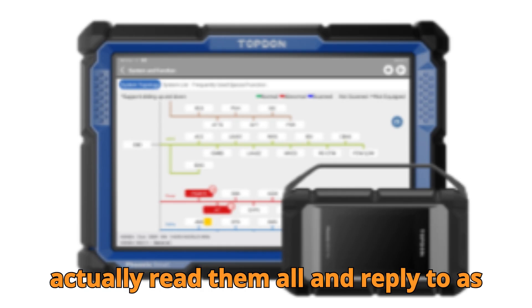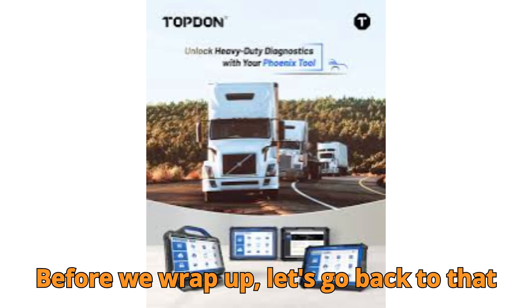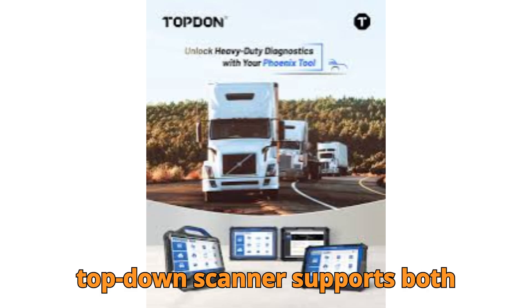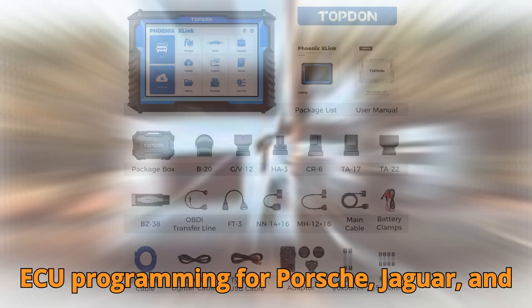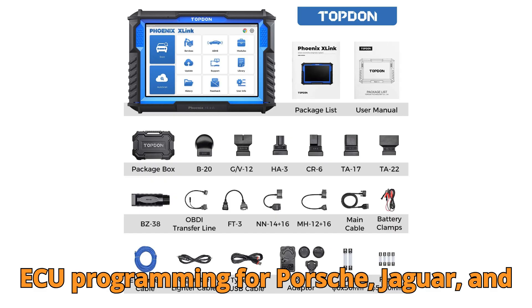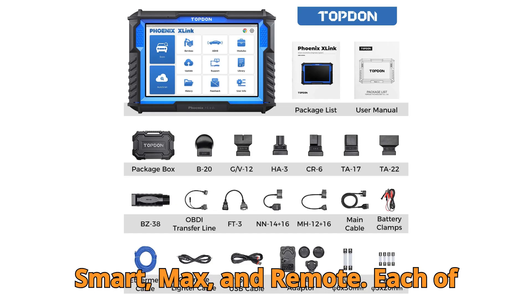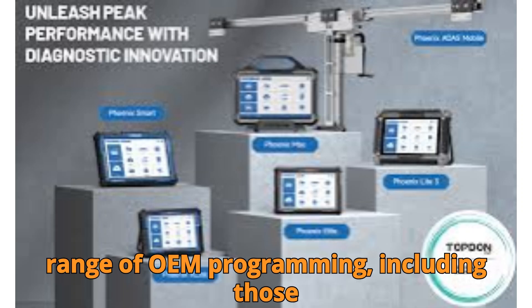Before we wrap up, let's go back to that question I asked at the start: which Topton scanner supports both J2534 protocol and ECU programming for Porsche, Jaguar, and Land Rover? The correct answer is the Phoenix Smart, Max, and Remote. Each of these supports J2534 and a wide range of OEM programming, including those premium brands. If you got it right, drop a 'got it right' in the comments.